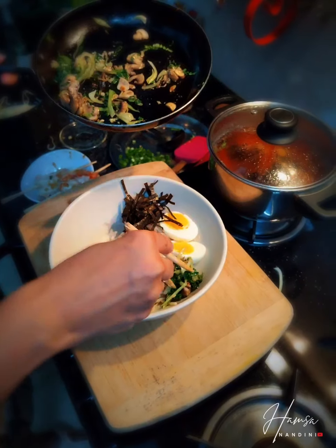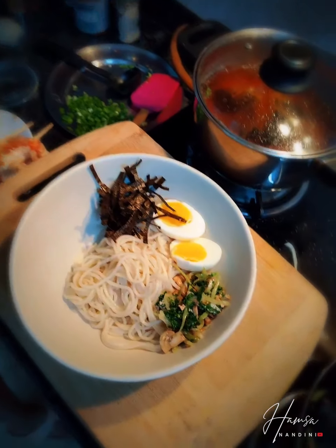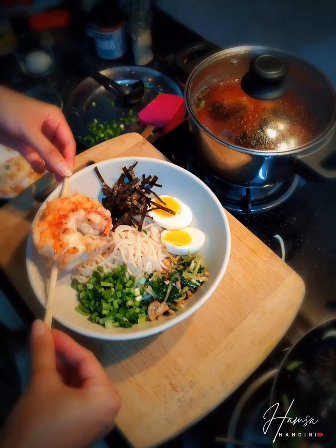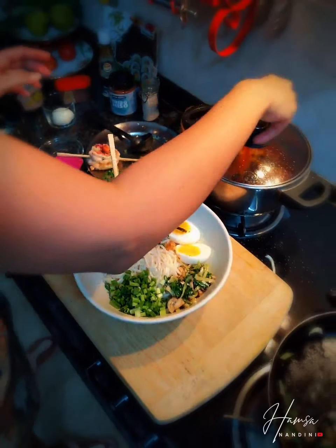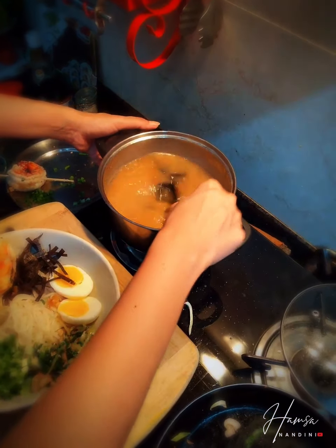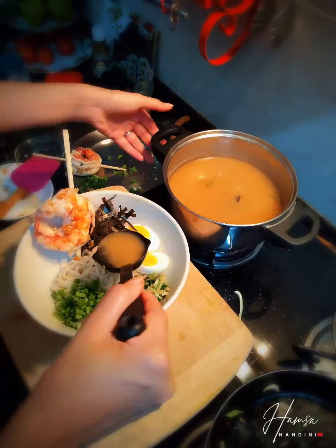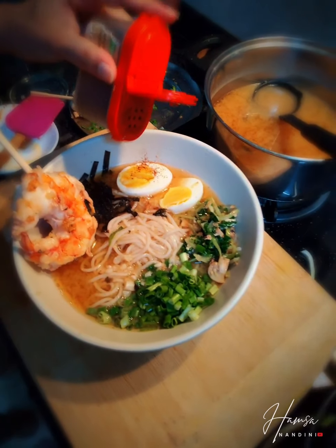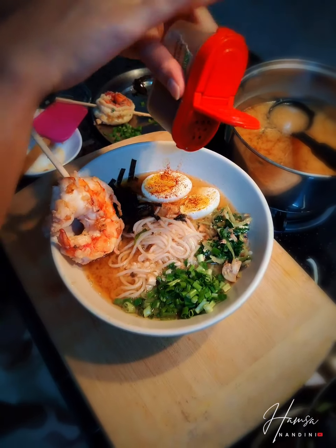A nice generous serving of the veggies, then a nice handful of spring onion with the shrimp. Oh my god, the broth smells divine in here! I'm just going to drizzle some paprika — chili powder — on the eggs for a gorgeous, beautiful color.